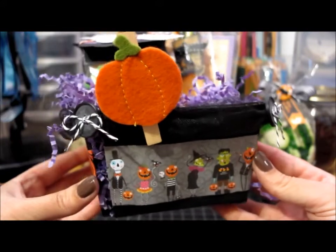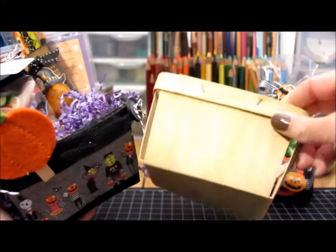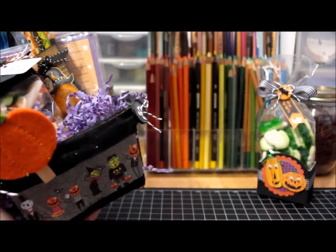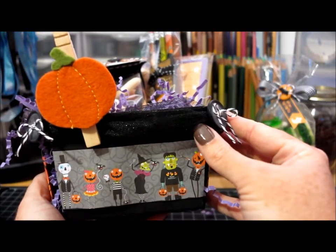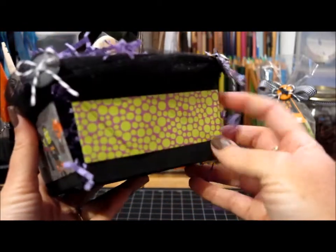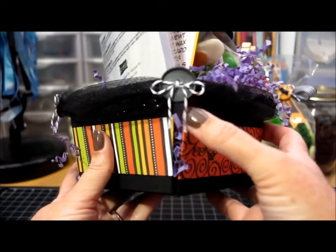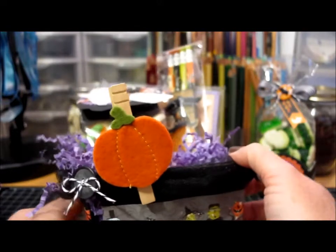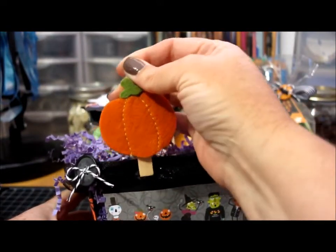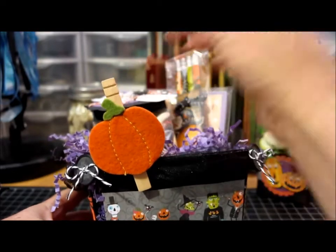Then I put together a little basket of goodies for a friend. It started out as a plain wood strawberry basket, so I painted it black inside and out. I wrapped the edge with sparkly tulle fabric and added paper to each side of the basket. I added buttons with twine in each of the corners. I also made a little clip by gluing a felt pumpkin from a pack of embellishments from Hobby Lobby onto a clothespin and pinning it onto the edge.